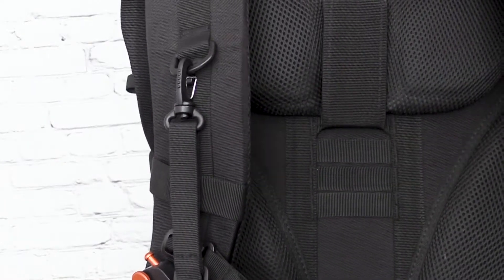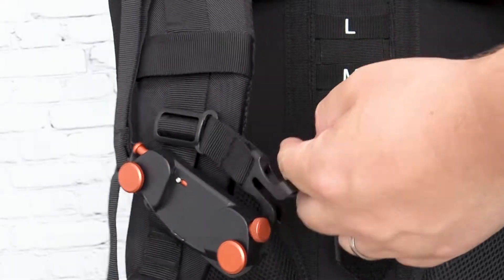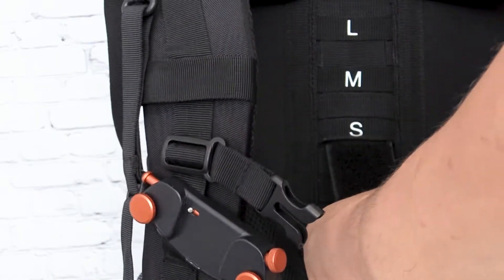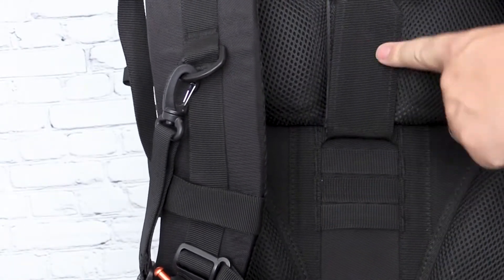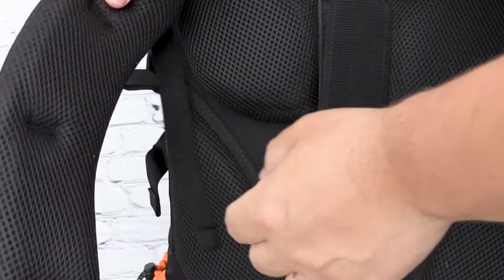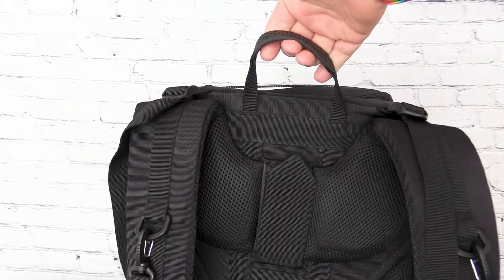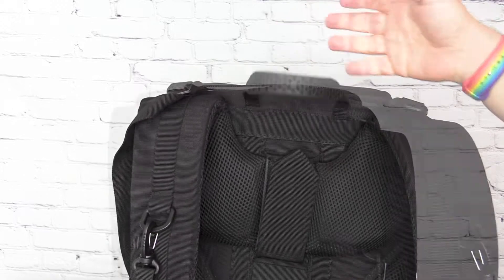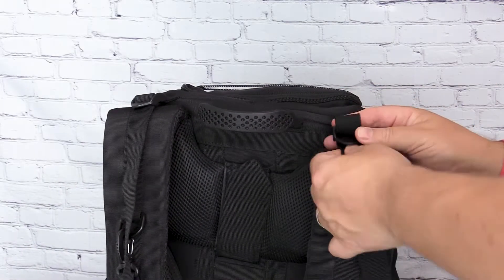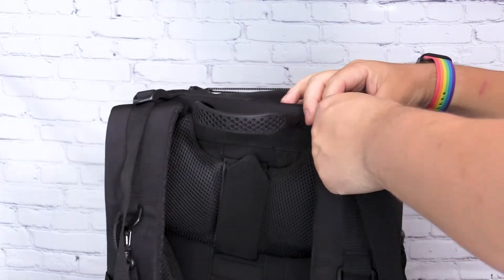On the back there's an adjustable height strap with large, medium, and small settings. The website model is around six foot two on the large setting, but I'm five foot nine and find the large setting works well for me. There are plenty of options to set the height. The shoulder straps are nicely padded, the back panel has breathable material, the waist strap has good padding, and the top handle is quite sturdy with a nice rubber grip.